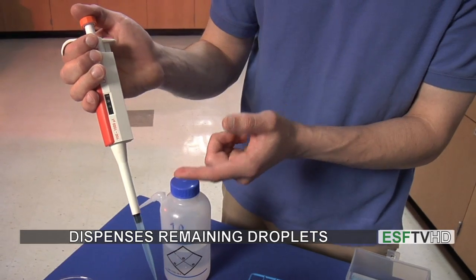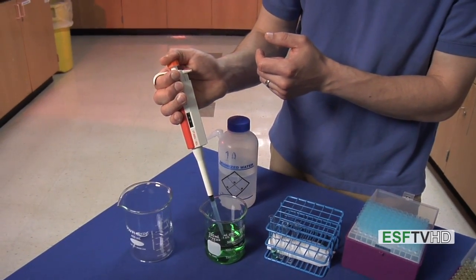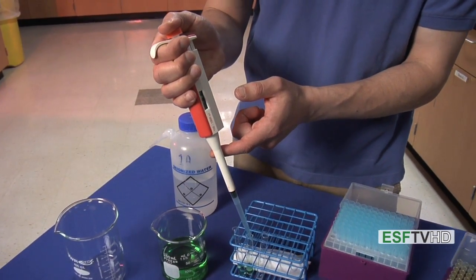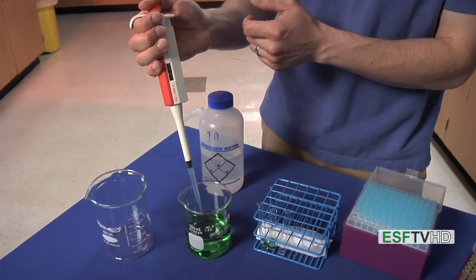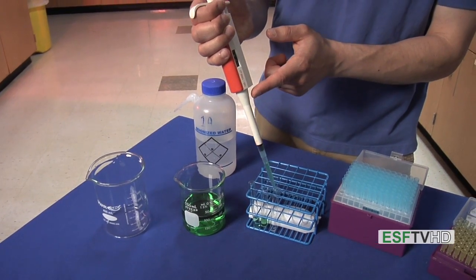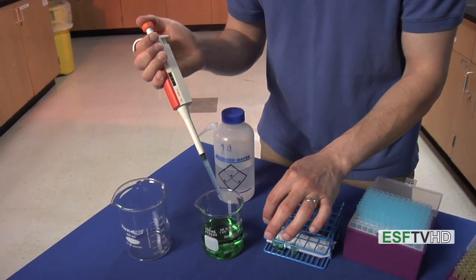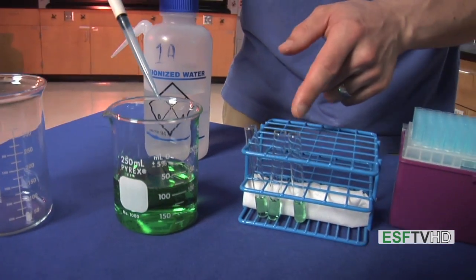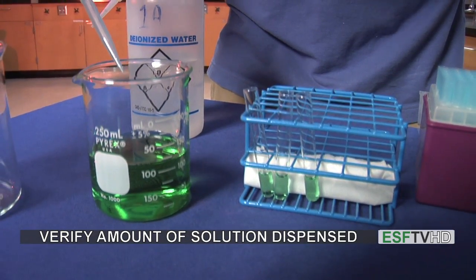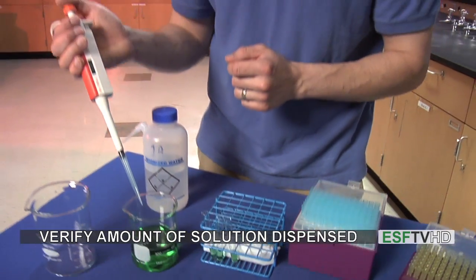I'm going to repeat it two more times: pushing down, withdrawing slowly, and dispensing, pushing all the way down to push out any extra liquid. And one more time — withdraw, dispense, and push all the way down. You can see on this white backdrop that we have three different test tubes filled with the same height of solution. You should take a look at your solutions as you use the micropipette to make sure they are all the correct heights, which gives you an idea about the correct volumes.